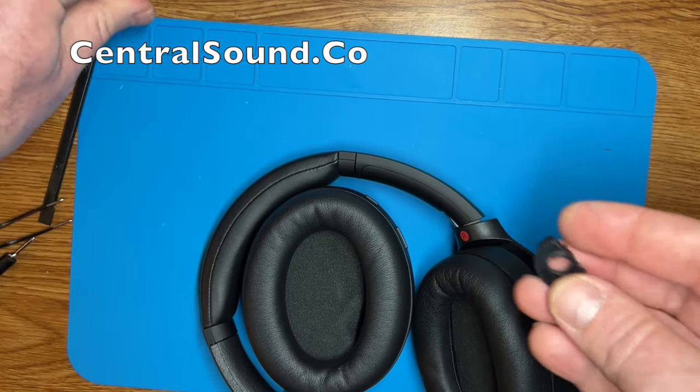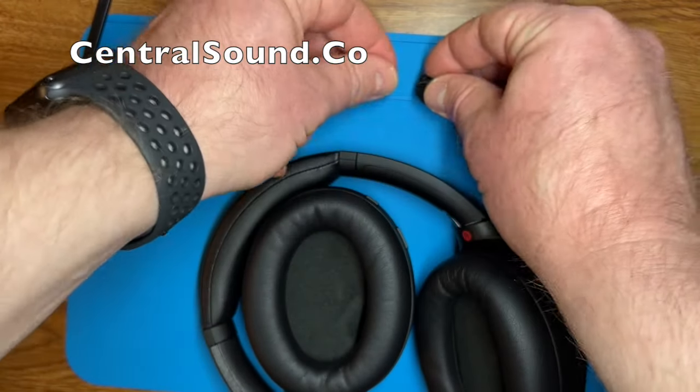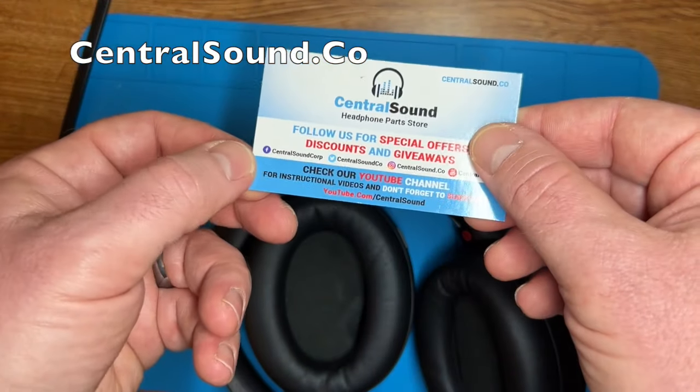Give it a quick swivel to make sure it is working okay — everything seems to be in place. Once again we sell these hinge swivel pieces at CentralSound.co and it includes the metal clip. Come check us out.